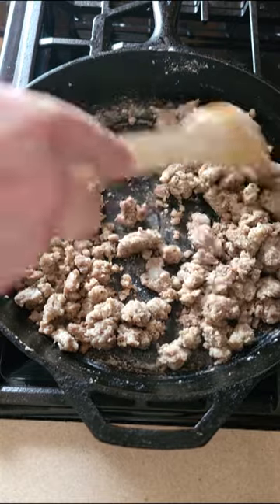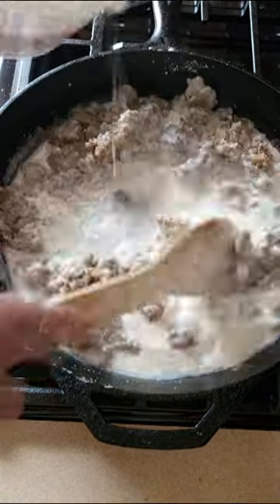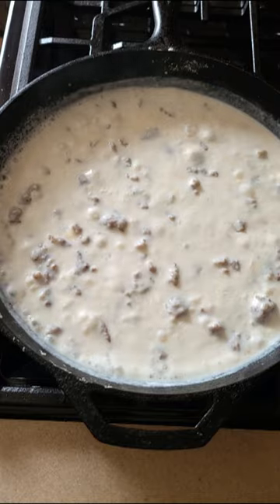After that, go in with about two and a half to three cups of what I like to call my half and half and half — it's half half-and-half and half 2% milk. Get that in there and stir it around on medium to high heat until it starts to get bubbly and thick.